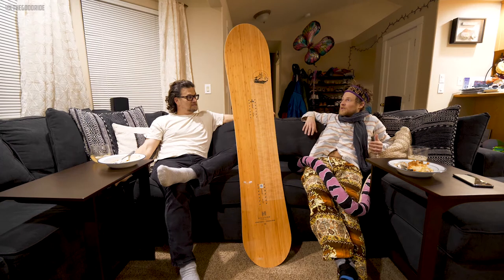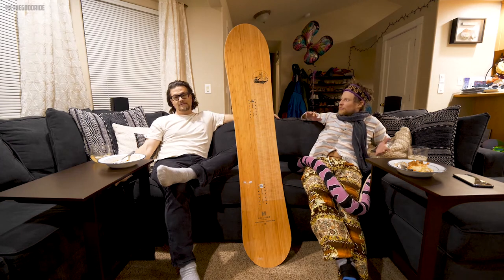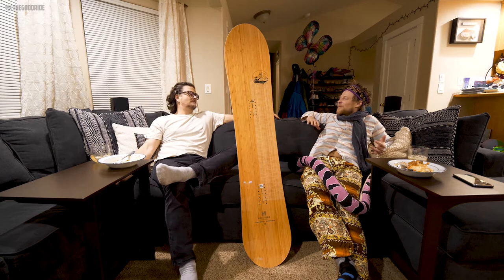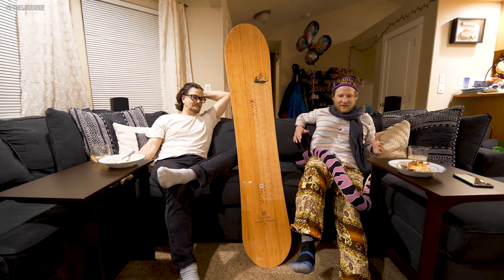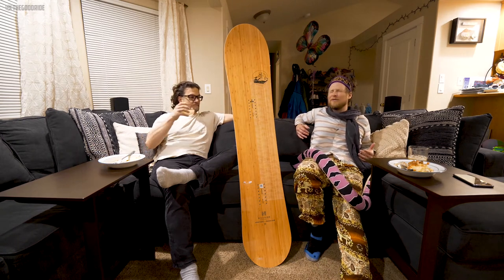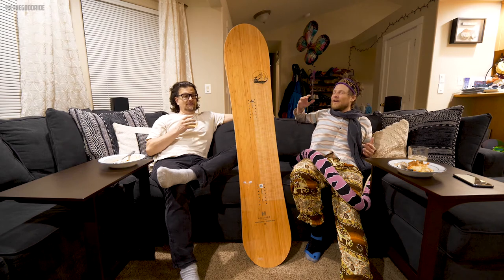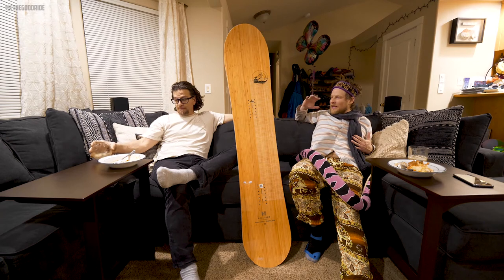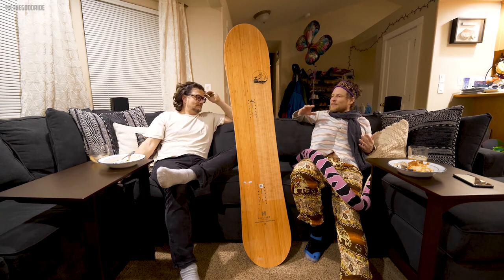There's definitely something this board is doing very well. When I took it into the groomers up in Colorado, I had a blast. It was one of those boards that when I was getting into deep carves on the groomers, I was ecstatic, to be honest. It had such good edge hold — every single thing about this board was just singing to me.